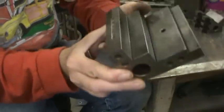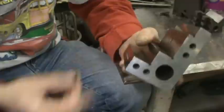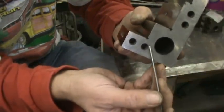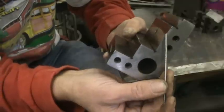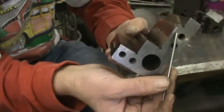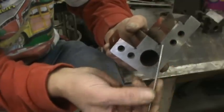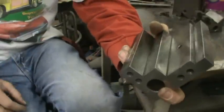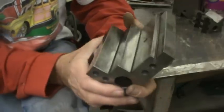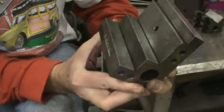This is an angle block. Notice it has reliefs in the corners — all the corners are relieved. You can see where crashes have occurred on the surface grinder — any of these spots like this are crashes.